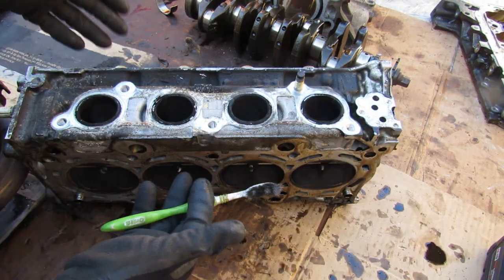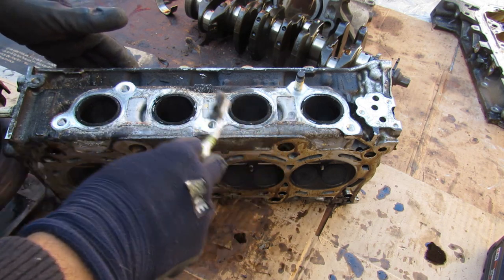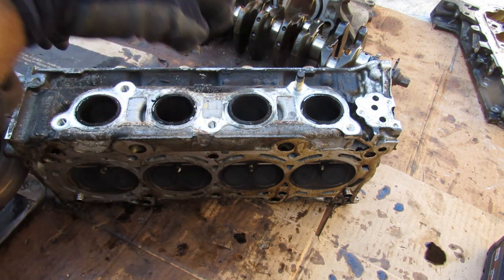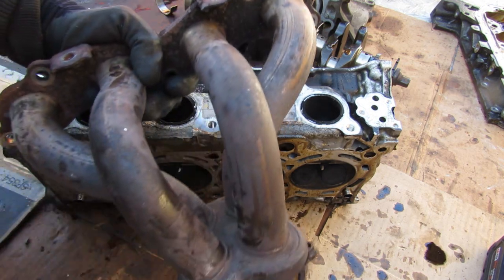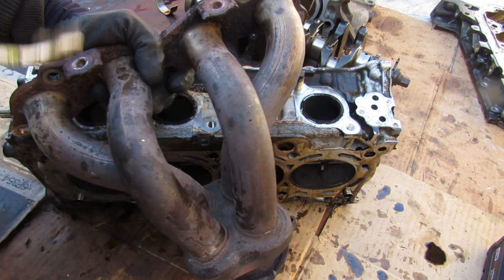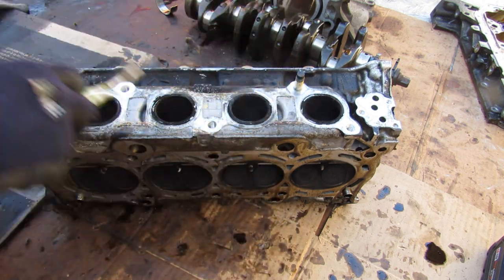Since this is one of the earlier K24s, it's got individual ports for the exhaust. Newer ones integrate the manifold into the head itself, so the catalytic converter bolts right up to the head. Some tuners argue that this earlier head is the one to get because it's going to flow a little bit better than the one where everything is integrated.